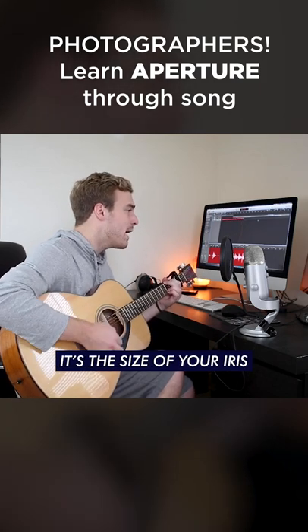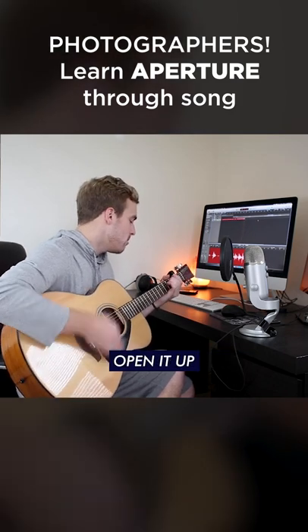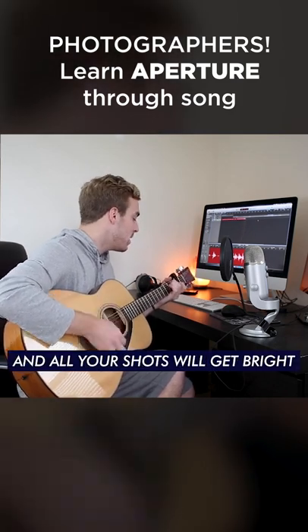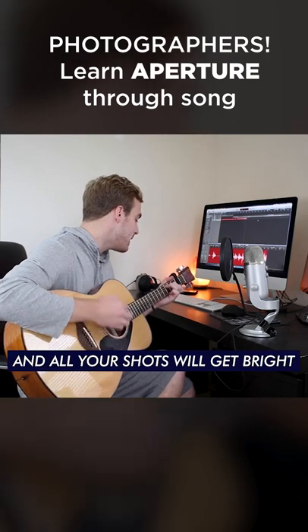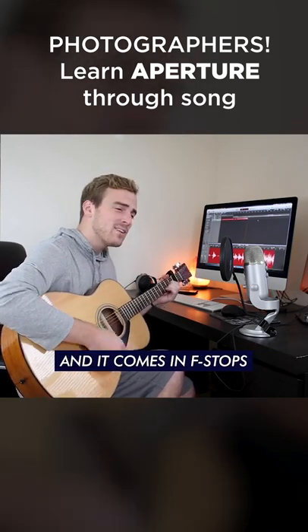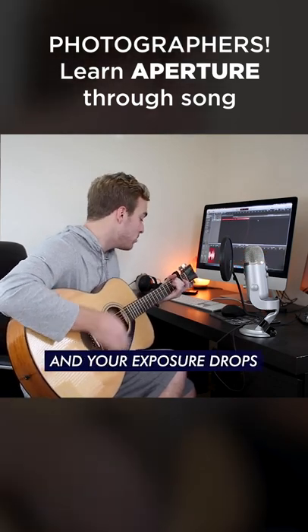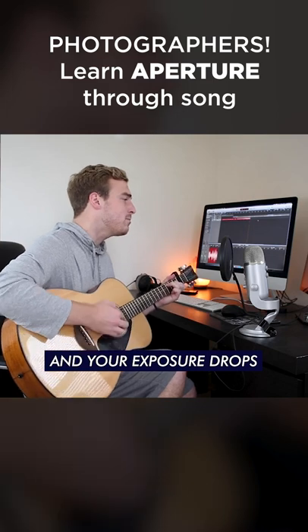It's the size of your eyes, and it lets in the light. Open it up, and all your shots will get bright. It's the size of your iris, and it comes in half-stops. It slows you down, and your exposure drops, yeah.